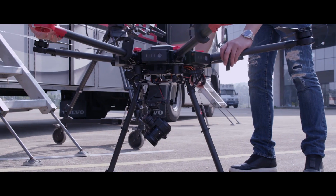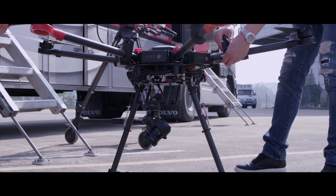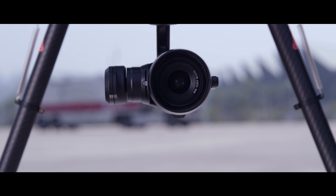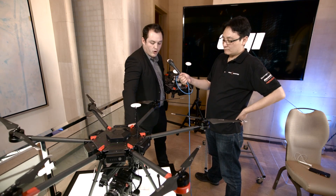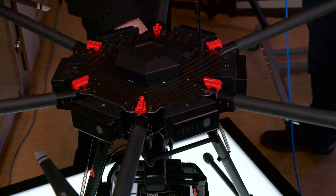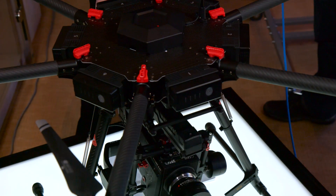With the X5 and X5R camera, it can fly for 35 minutes. What we have here is the M600 paired with the Ronin MX, our new three-axis handheld gimbal.